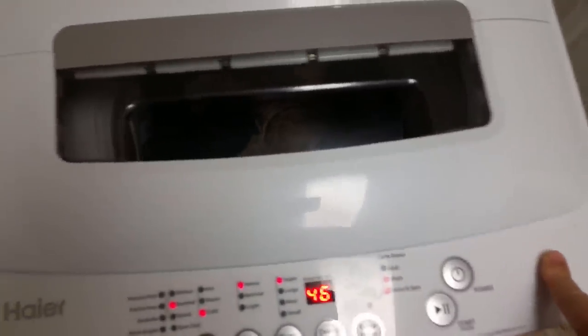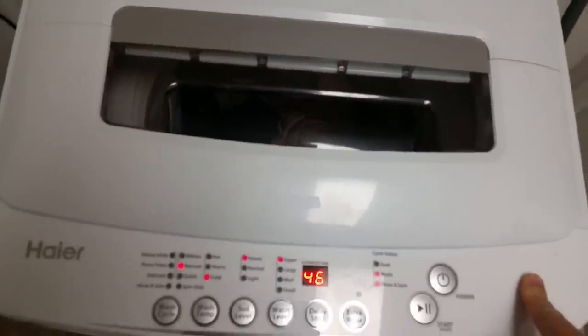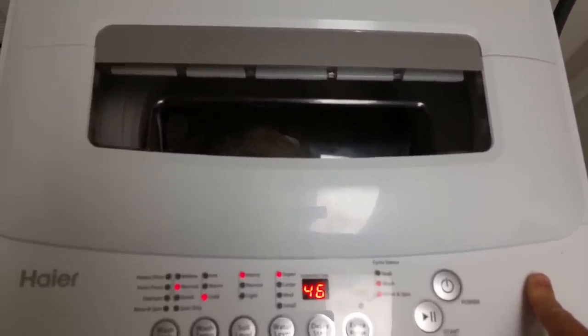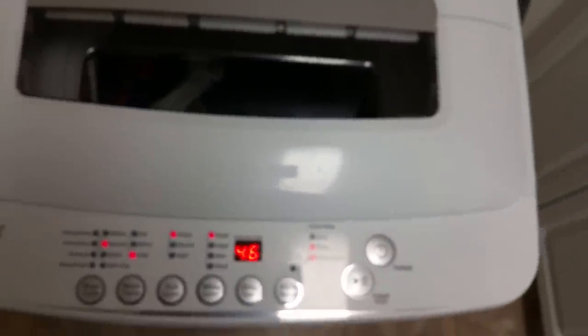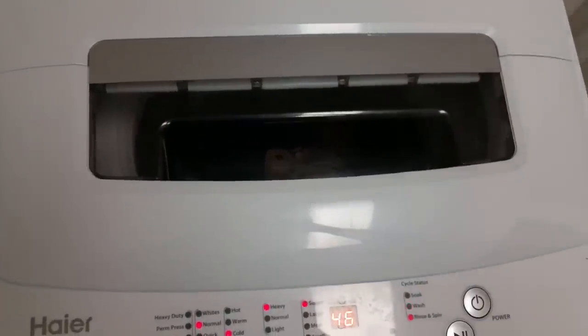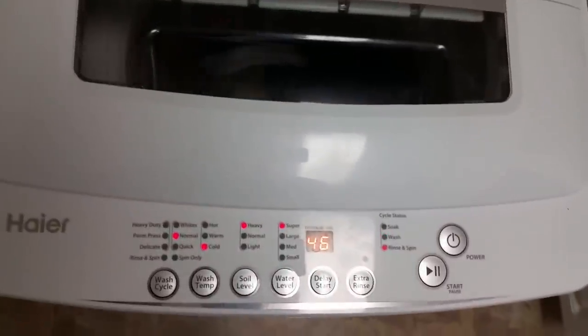So far we've had it about two weeks, probably done about 15 loads of laundry — no problems. We posted another review on Lowe's.com as well. We picked this up at Lowe's for roughly $339 plus sales tax, came to about $360 and change.